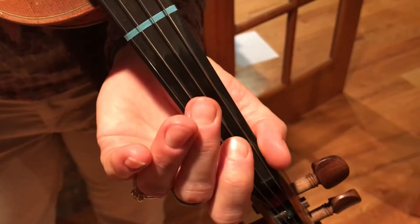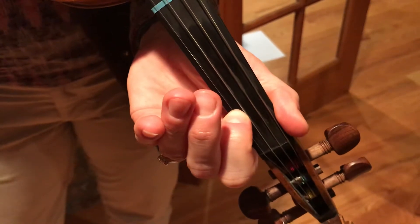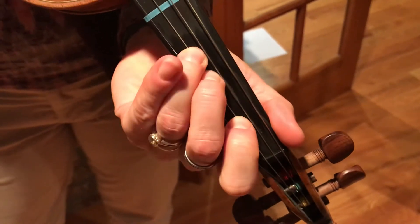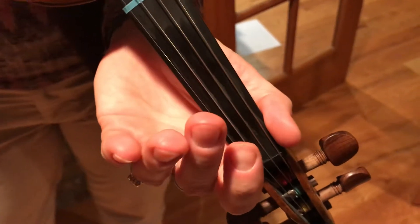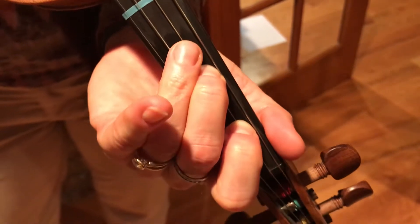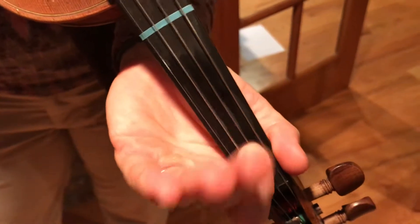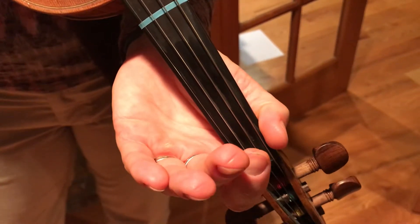A, 3, E, 1, 1, E, 3, 1, 1, 2, 3, A, 2, 2, 3, 2, 1, D, D, 1, D. And then I would play that again.